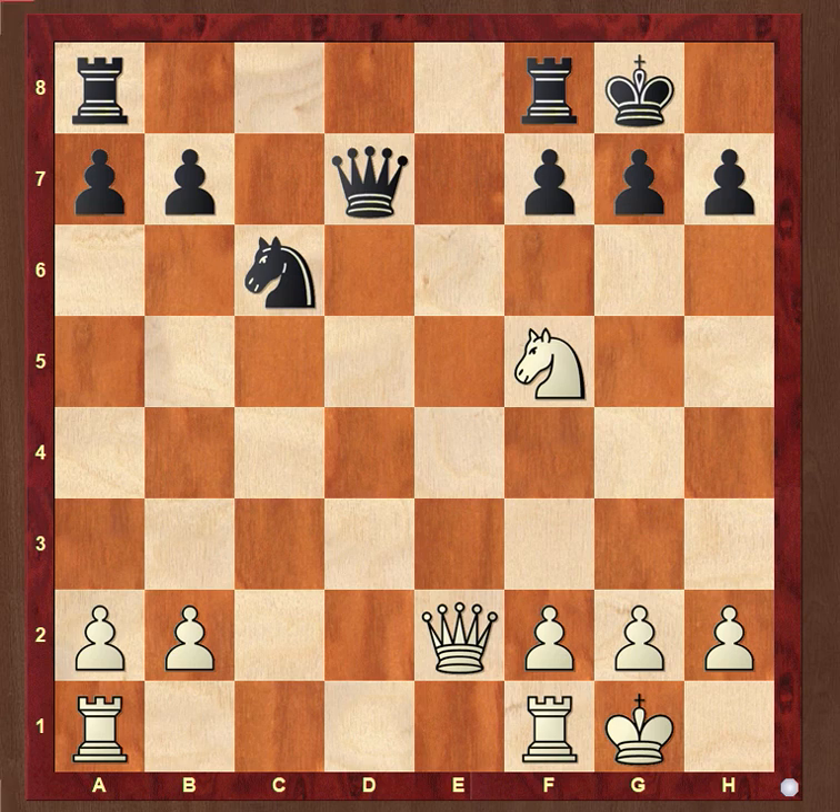Black can attend to the mate threat, but then comes a Knight check from h6, uncovering a discovered attack against the Queen on d7. The combination shown in this diagram, we will learn it now.